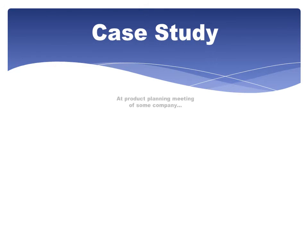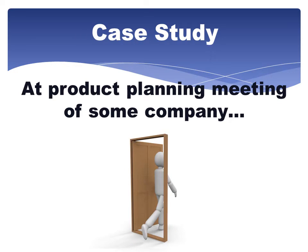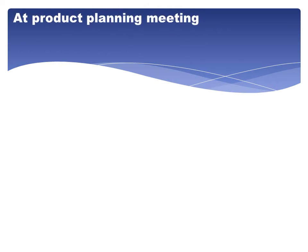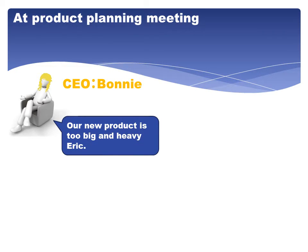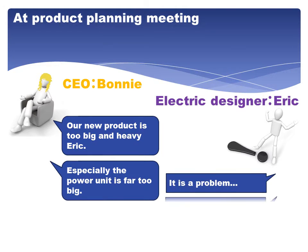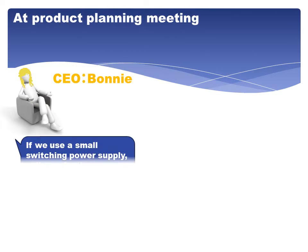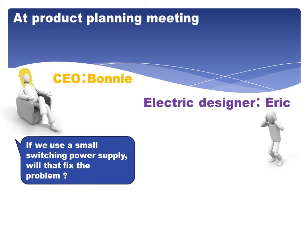Case study at a product planning meeting: a new product is too big and heavy, especially the power unit is far too big. It is a problem. But if we keep using the current power unit, this is what we have. If we use a small switching power supply, will that fix the problem?